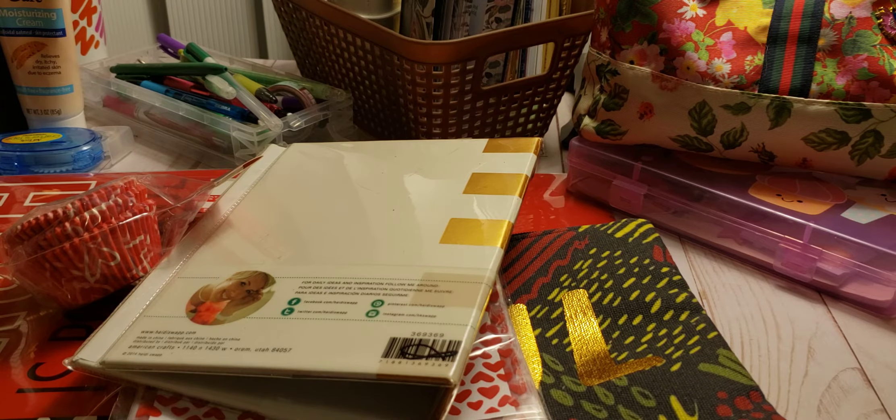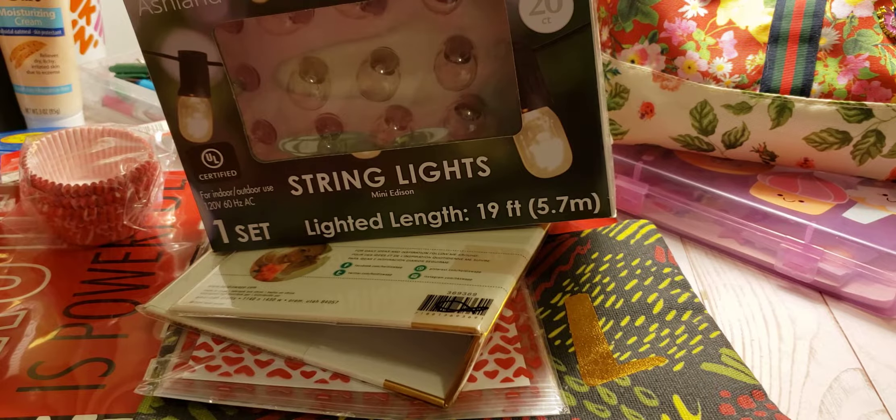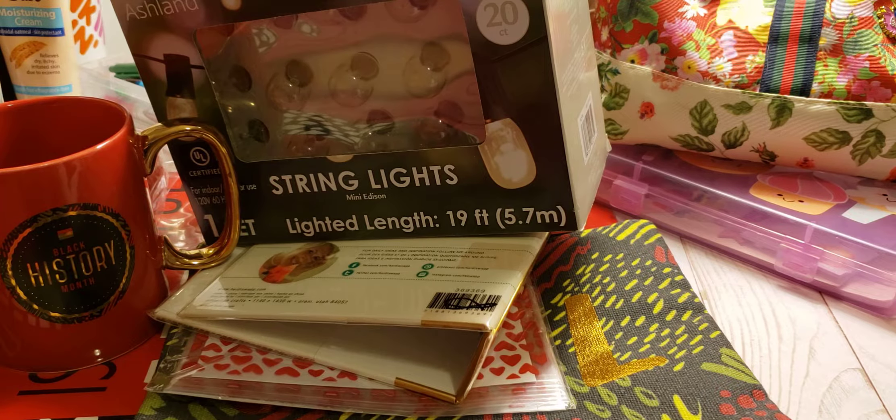I do end up liking the string lights, which is not bad. But some of this other stuff I don't use. I may use a cup — who knows. There are quite a few things in here.